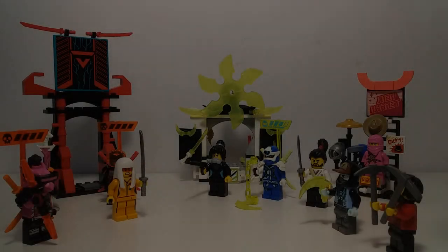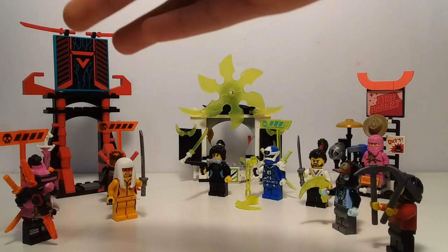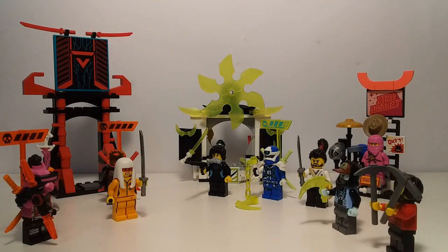Hello, this is Jay Bricks Pro and today I'm reviewing the Lego Ninjago Set 71708, The Gamer's Market. This set has 218 pieces and is currently $50 where I live.